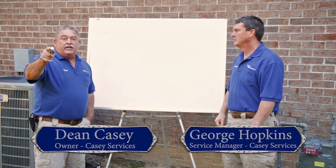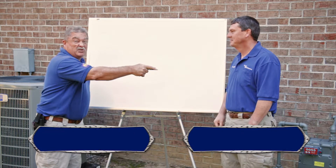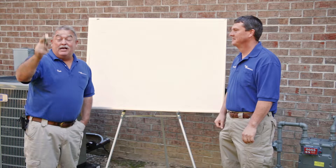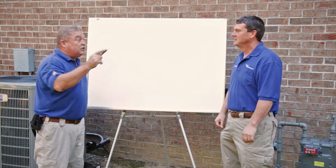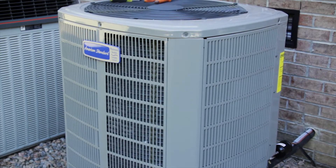I'm Dean Casey, Casey Services Heating and Air. This is George Hopkins, Casey Services too. Listen to me — we're gonna ask some questions today. What are we covering today, George? We're covering the American Standard 20-series Platinum variable system.